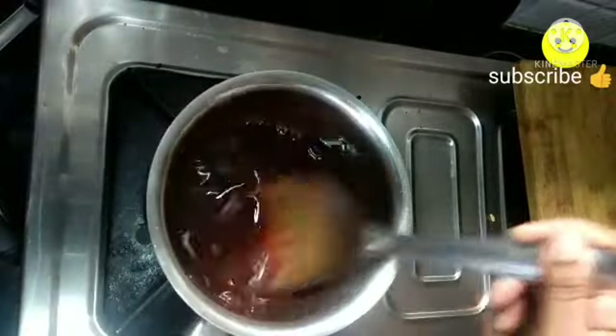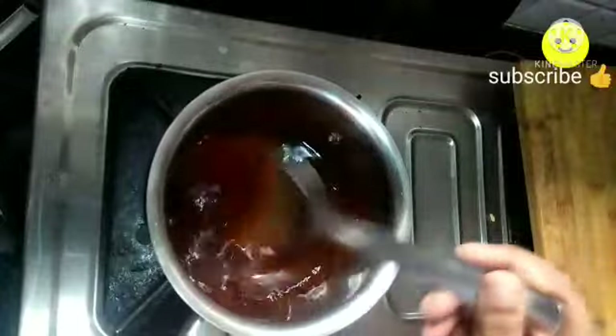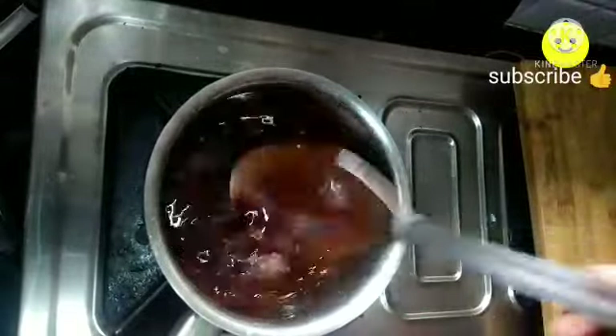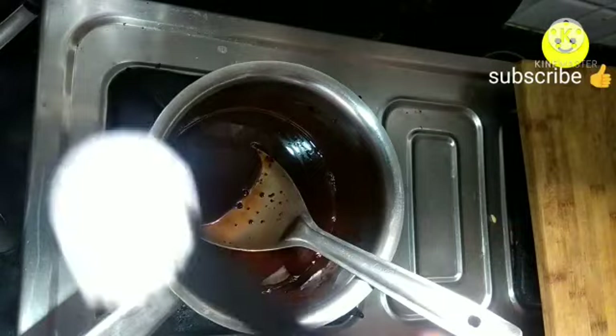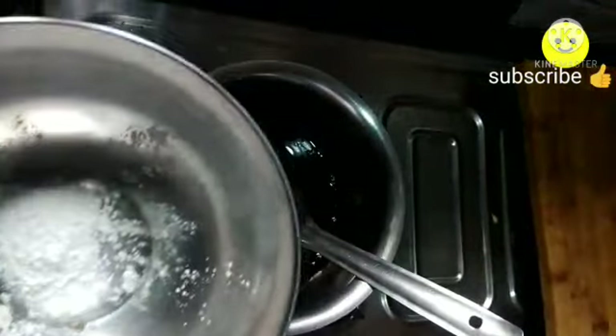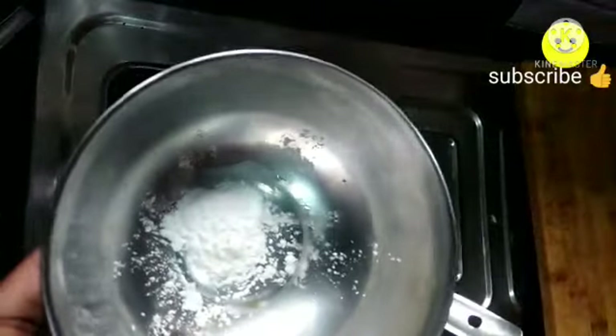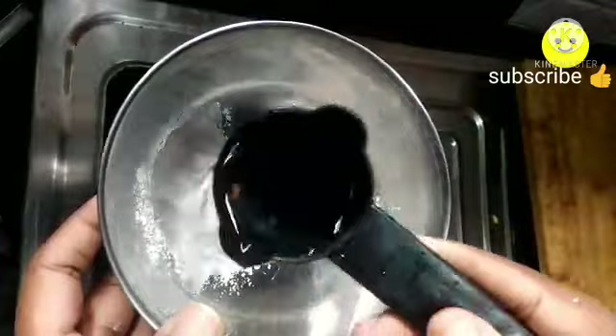Stir it well without any lumps. If you're watching my channel for the first time, do like, share, and subscribe, and hit the notification bell so you won't miss any of my videos. Meanwhile, take half a teaspoon of corn flour and mix it with one fourth cup of water and keep aside.